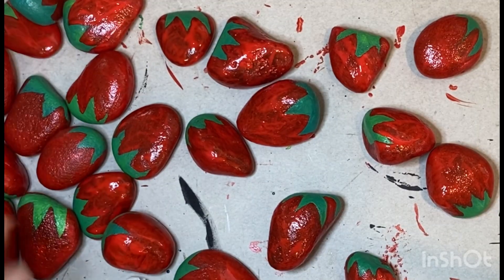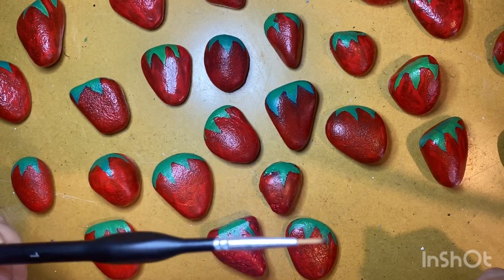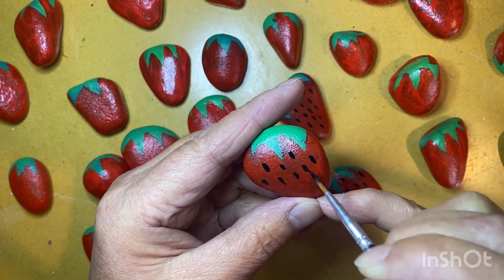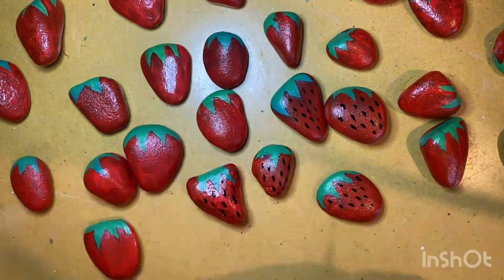Allow that to dry, then I'll take a black exterior paint and I'm going to use a super fine paint brush this time. I'm just applying little elongated dots to the face of each of my strawberries, narrowing them as I get closer to the bottom.